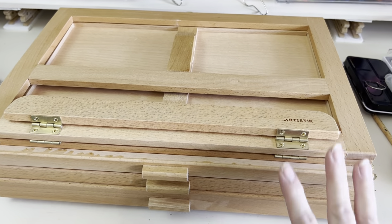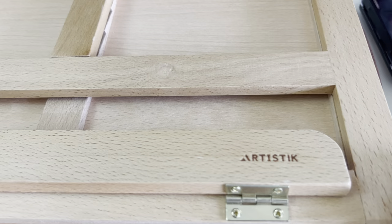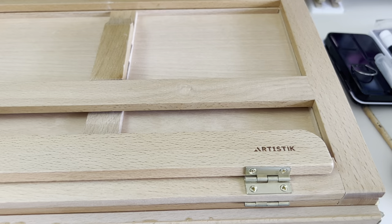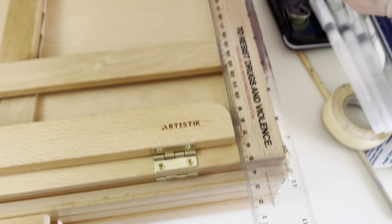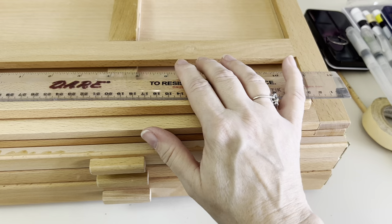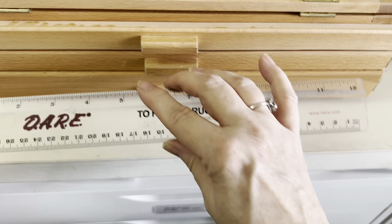I thought I would give you a comprehensive review on the questions I had before I purchased this. This is the Artistic portable desktop easel. It's roughly about 11 inches this way, and including all the hardware, probably 15 inches this way. Those are the inside drawer dimensions.